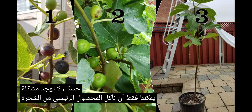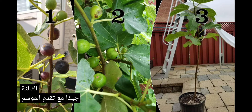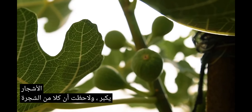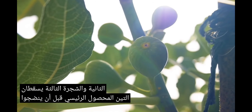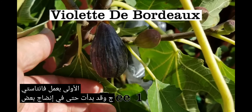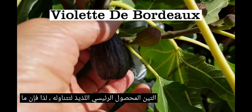We can just eat the main crop from tree three, right? Well, as the season progressed and we ate all the breba crop, the main crop figs on all the trees got bigger. But you notice that both tree two and tree three are dropping their main crop figs before they even ripen and are ready to eat, while tree number one is doing fantastic and has even started ripening some delicious main crop figs for you to eat.